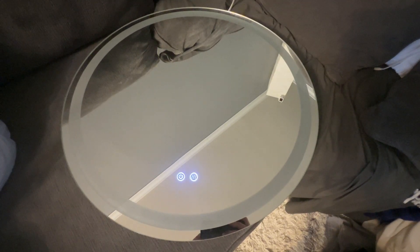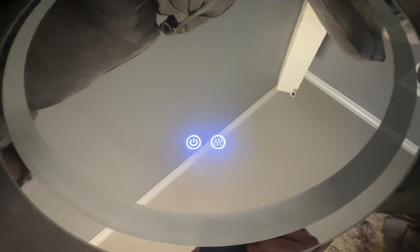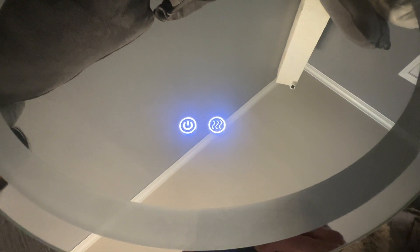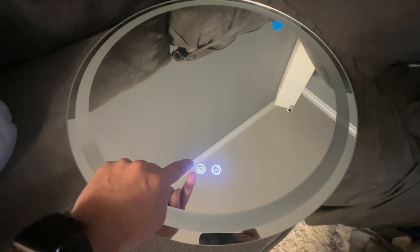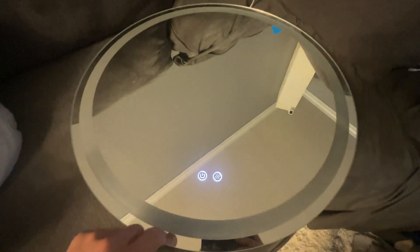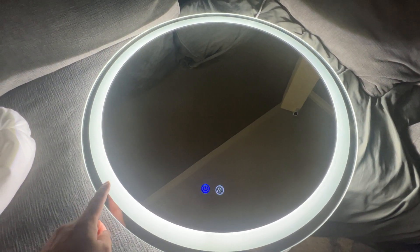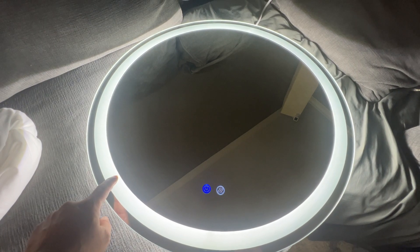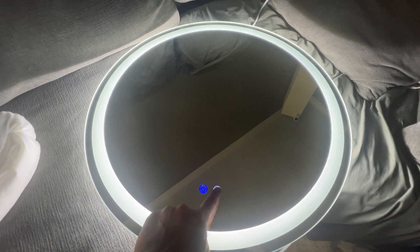This is the Dr. Lux mirror — it's very high quality. As you can see, it has these really nice LED buttons, it has defrost, and it has multiple colors. I like that it has the side lighting and the front lighting, which is really bright. It also has the defrost.